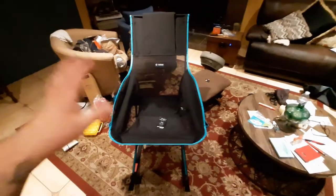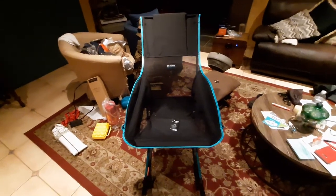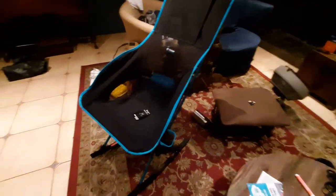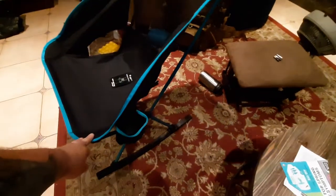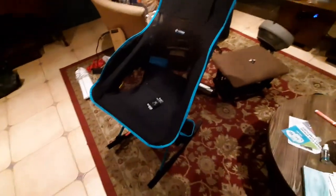Overall, the Helinox Savannah chair — I'm completely satisfied and happy with this thing. It'll hold up to 320 pounds, it's very comfy, it's very roomy. I did opt for the rocking chair legs, and I will put links to all this stuff down in the description below so everybody can go ahead and check that out.